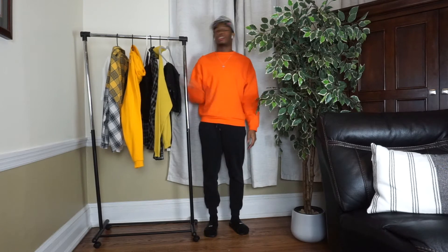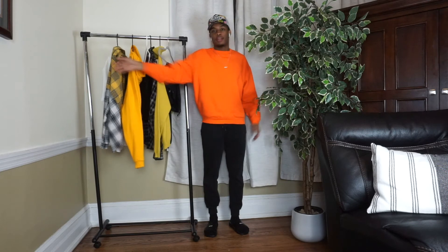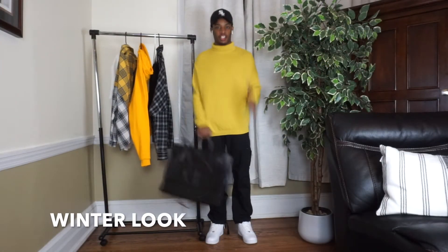Now we're on the how-to style portion of the video. Right here we have the winter look, the fall look, the spring look, and the summer look — those are the four looks I'm going to be wearing. Definitely comment down below which one is your favorite, and I'm going to be showing you just how to style your Telfar bag.